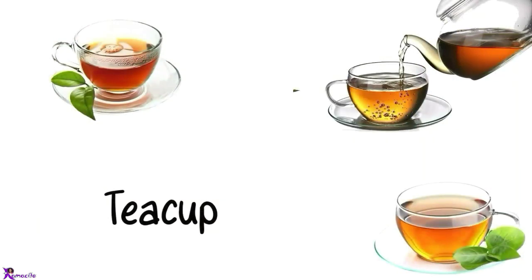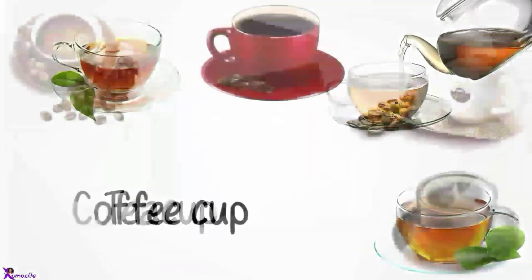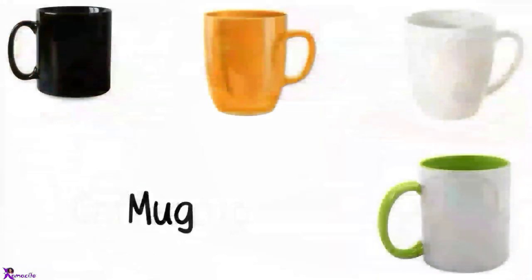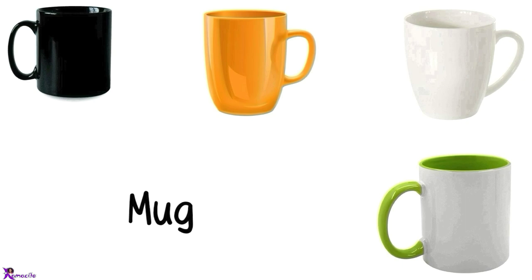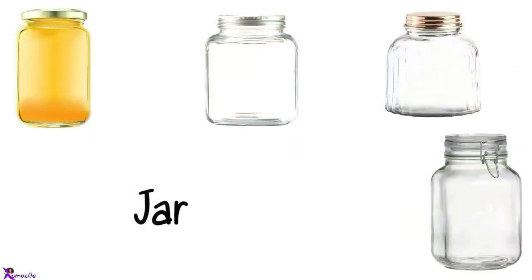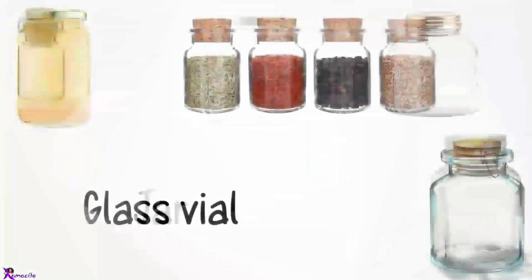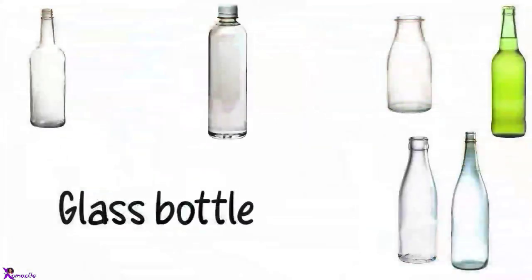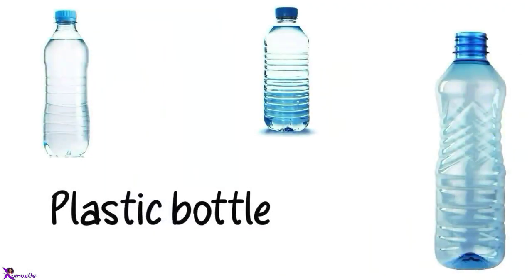Saucer. Teacup. Coffee cup. Mug. Jar. Glass vial. Glass bottle. Plastic bottle.